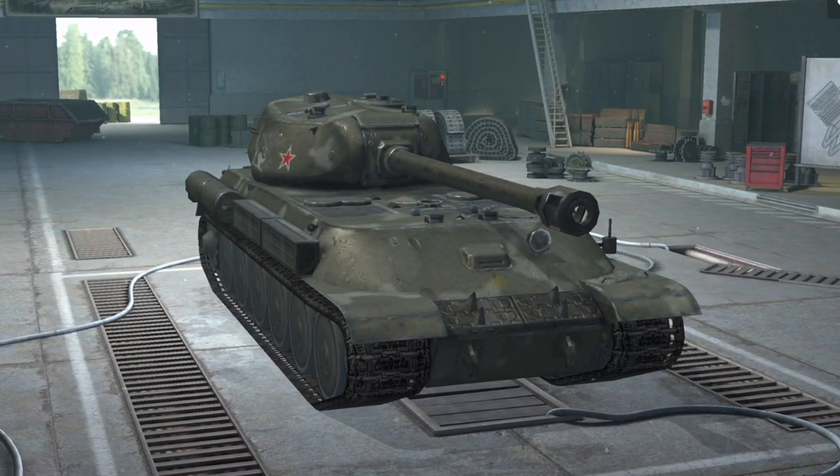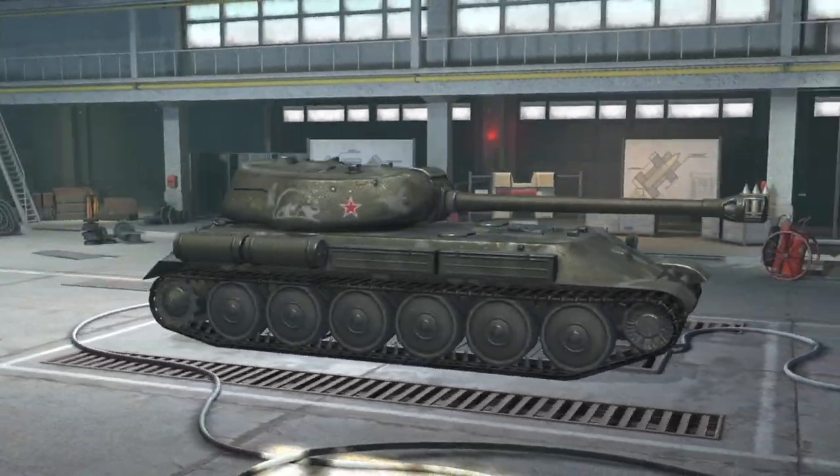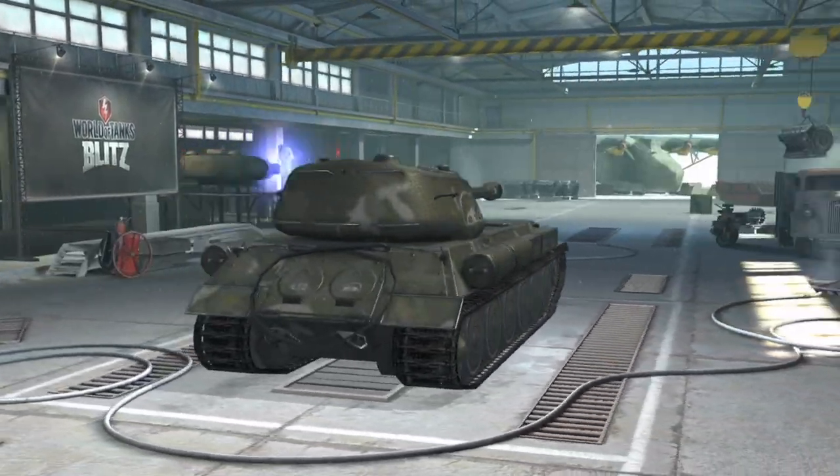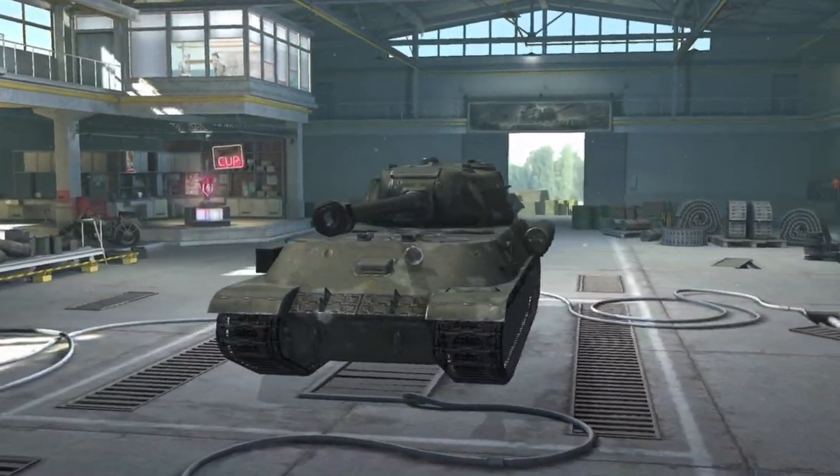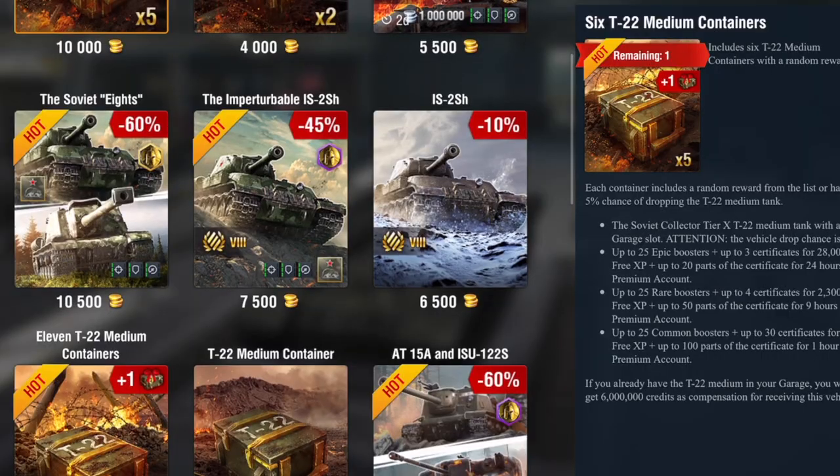It's a funky looking tank. As you can see, the turret is rear mounted, but don't let that deceive you — we'll get to that in a moment. It's a nice looking tank and it's a heavy — a Russian tier 8 heavy.